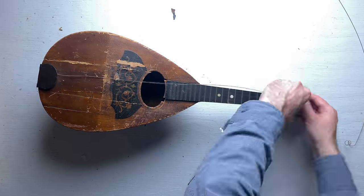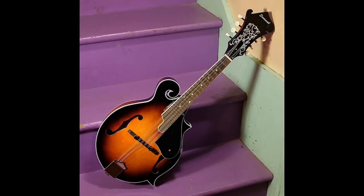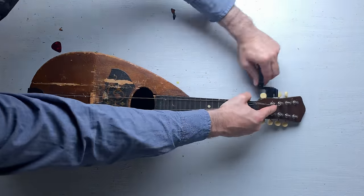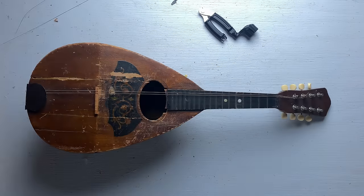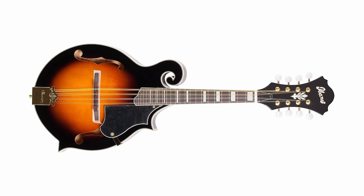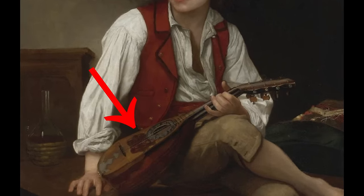Now all that's left to do is string it up. By the way, if you've maybe seen a mandolin that looks different from this, you may be wondering about the shape. It seems there are three or four different shapes of mandolins: there's the A style, the F style, and then this, which is called the bowl-back mandolin. Nowadays the A and F styles are much more popular, but this is actually the original shape the instrument had when it was first invented in the 18th century in Italy.